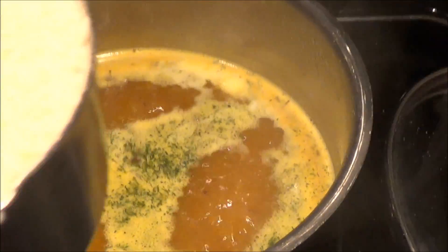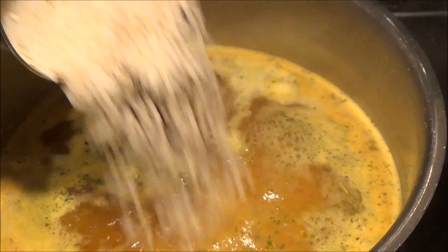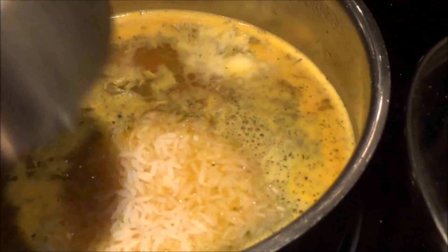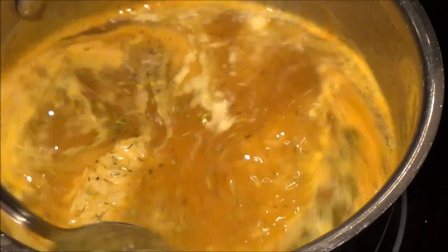And then you're going to put in one cup of rice — I use jasmine rice. So it's two cups boiling water, one cup of rice. Get all those loose granules down from there and mix it together.